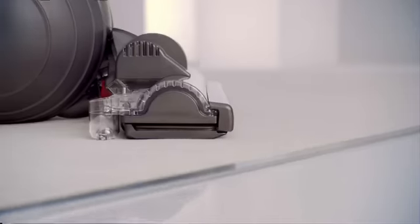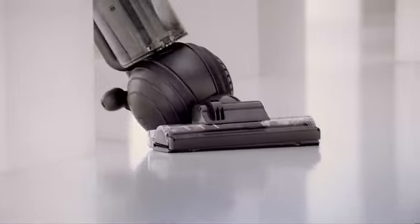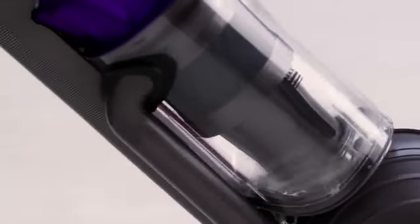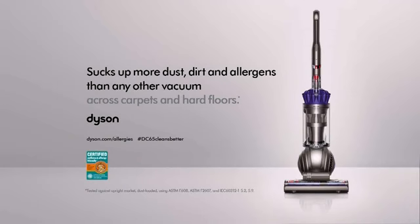But the Dyson DC65 uses a self-adjusting cleaner head for improved suction on hard floors and deep cleaning on carpets. While powerful cyclonic technology captures even microscopic dirt and safely locks it all in here. The DC65 sucks up more dust, dirt and allergens than any other vacuum across carpets and hard floors.